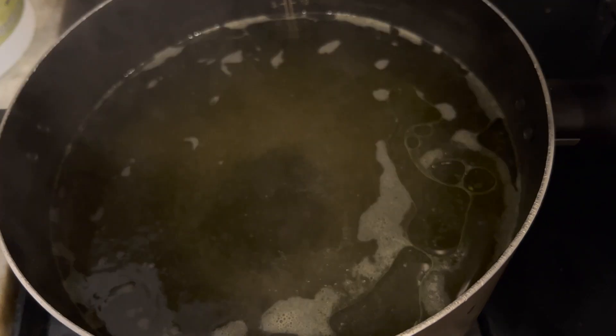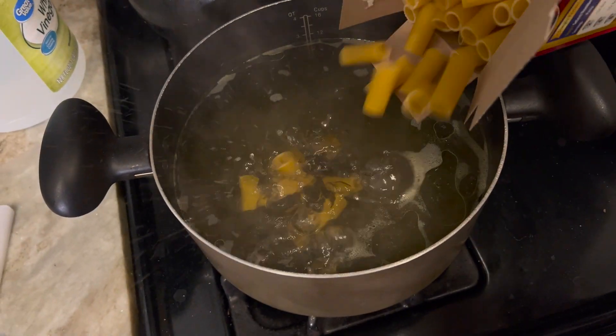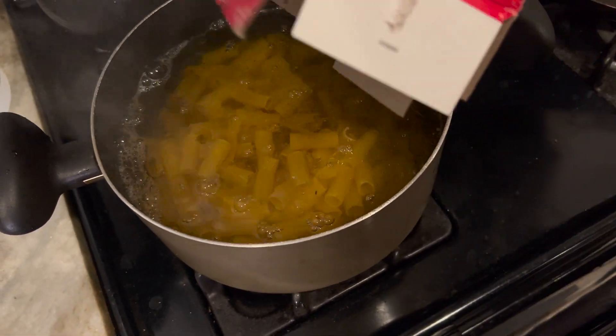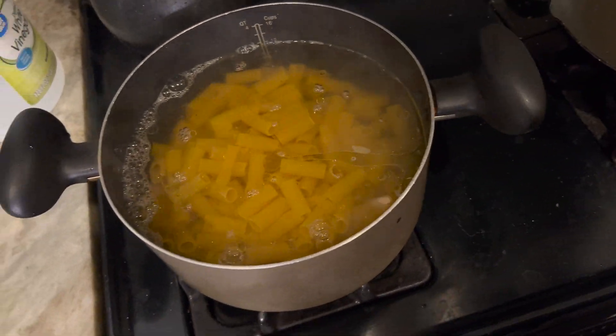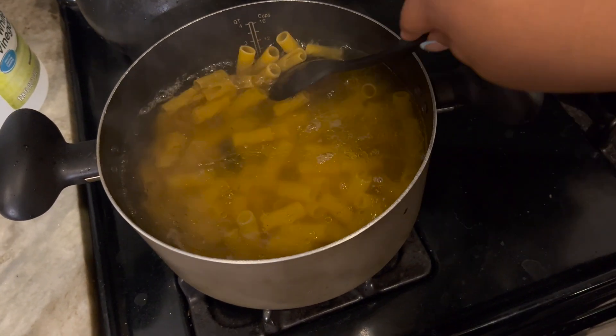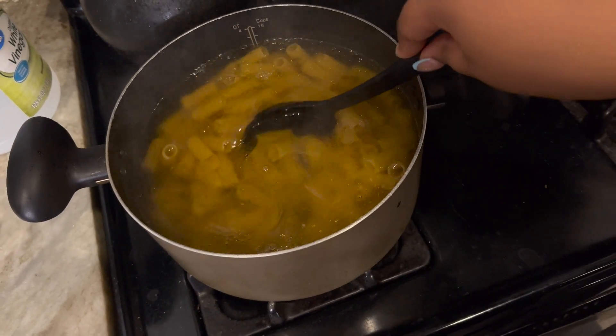Our water is boiling so I'm gonna go ahead and add the noodles. I forgot to mention that I did add olive oil to the water so that the noodles wouldn't stick together. We're just gonna let that boil and fatten up.